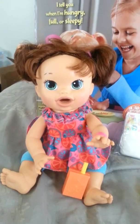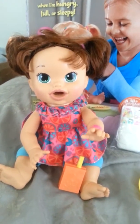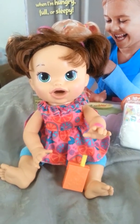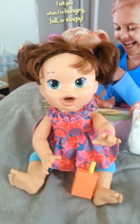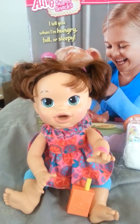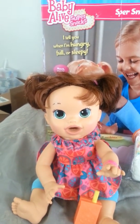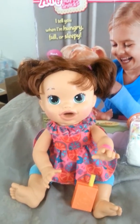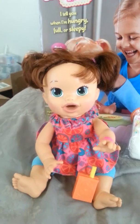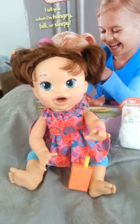Sarah will tell you when she's hungry, when she's full, when she's sleepy. She'll tell you to cuddle her or that she's so sleepy. She'll ask for her juice and tell you that she wants snacks — she'll say 'snacks please,' so she has manners. She'll tell you that you make the best snacks in the whole world, and she'll also let you know when she needs to be changed.